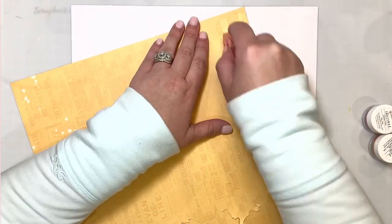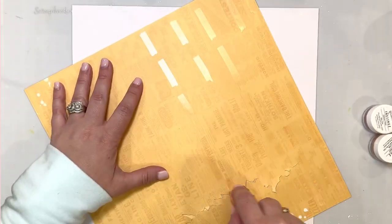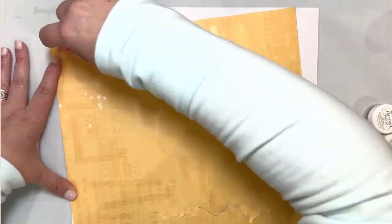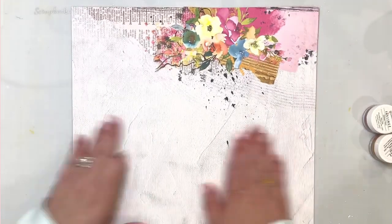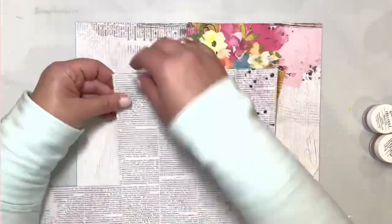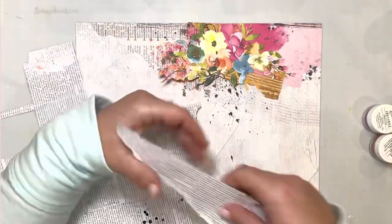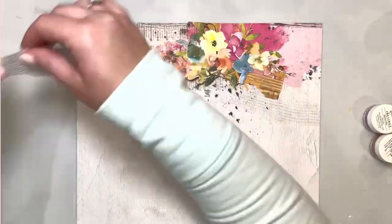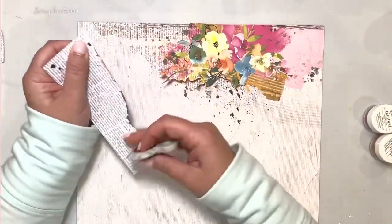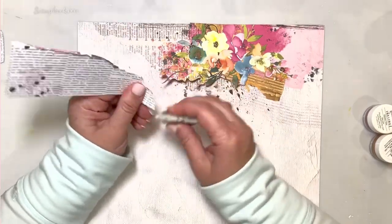So I started with this beautiful patterned paper. This is from the March main kit, and this is like a throwback layout. So I got to use lots of elements from lots of different kits — mainly January, February, March, and April kits. But this main paper that I'm using is from the March kit.